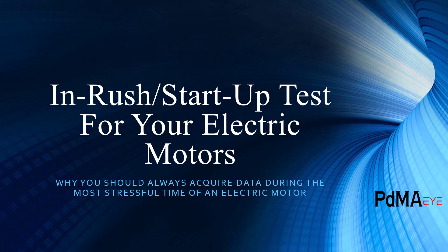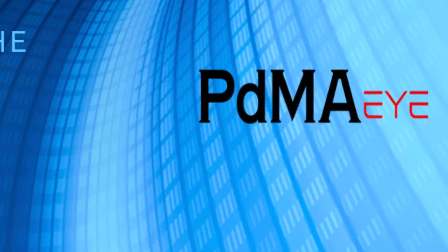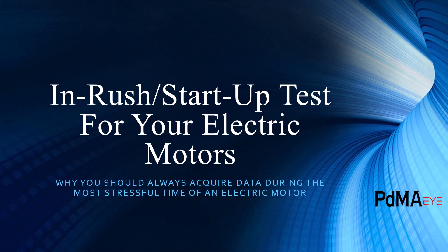We've got a great in-rush startup test for your electric motors. I know this is your favorite test, and even more importantly, it was captured with our newly released technology, PDMA-I — your answer to continuous monitoring 24 hours a day for your electric motors. I love the in-rush startup test. The beauty of the PDMA-I being permanently installed is we don't miss one.